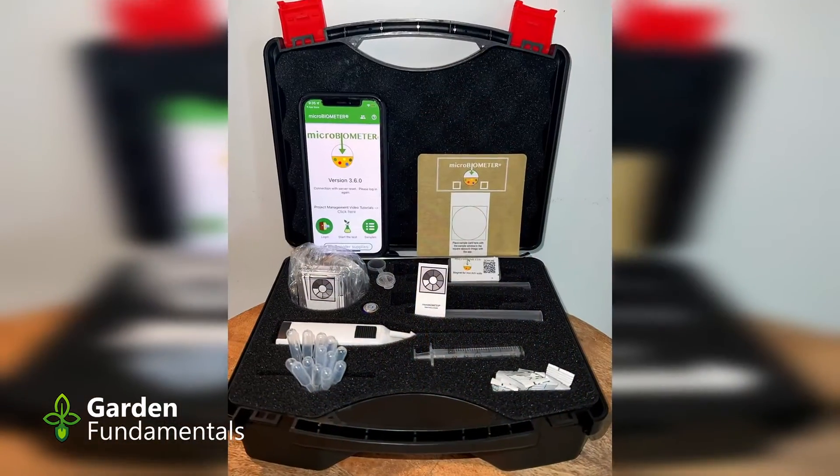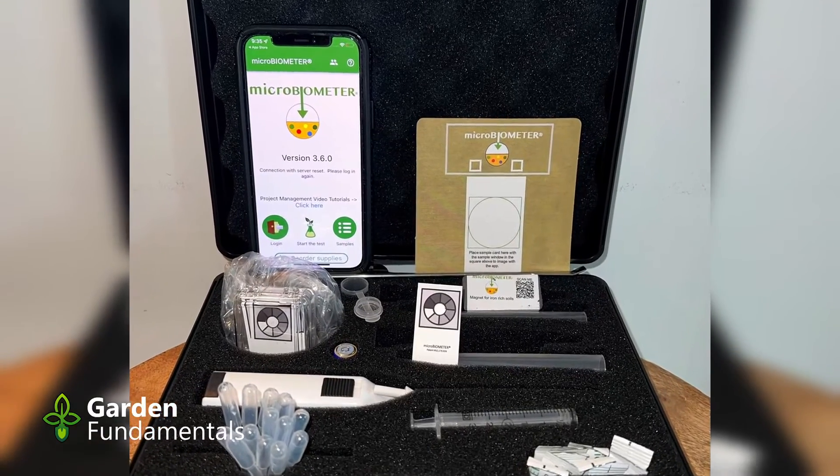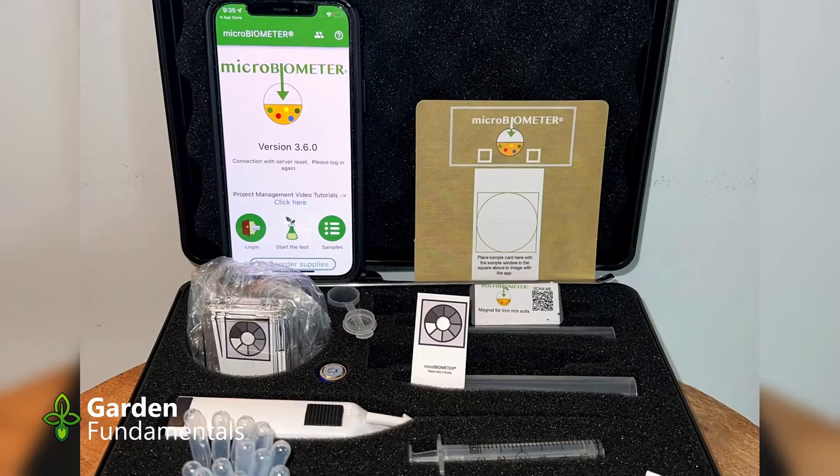but they're very expensive and they take several weeks. It's not really an answer for the average gardener. But there is now a new method designed specifically for measuring microbes in soil, compost, and compost tea. In this video I'm going to have a close look at how well this test works.